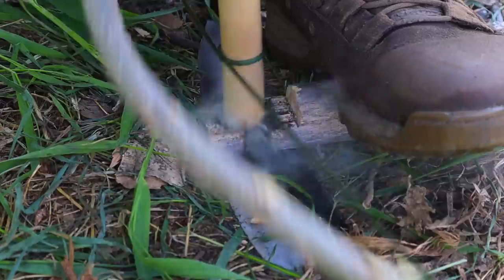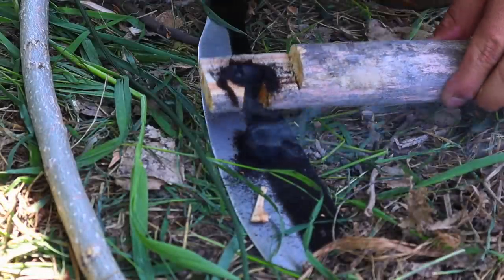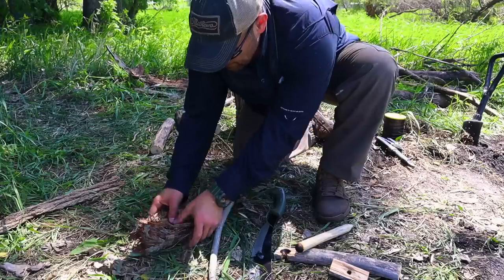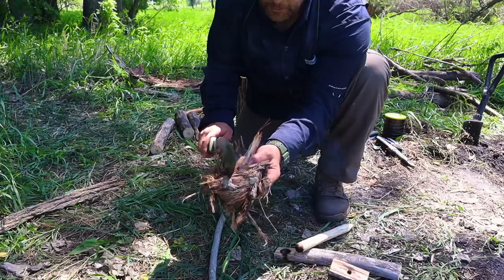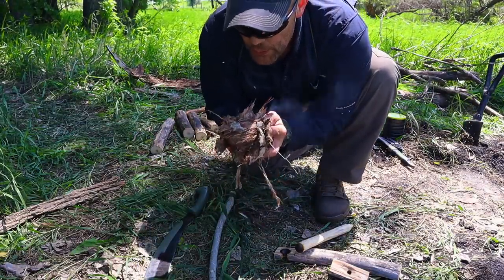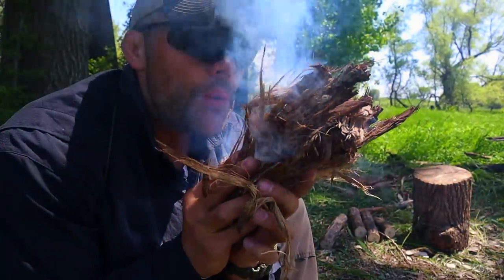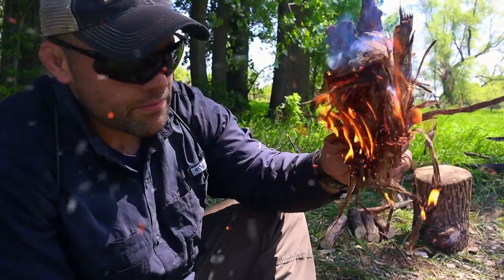We set the spindle in place, hold everything with our bearing block, and spin and drill. As we get more smoke, we drill harder and faster. Once the notch is full, we go for broke — applying downward pressure and as much speed as possible to build up that ember. Once the notch starts spitting out ember and it smokes by itself, we stop, let up, inspect the ember, tap it free from the board, apply it to our tinder bundle, and use the high winds to blow it into flame.